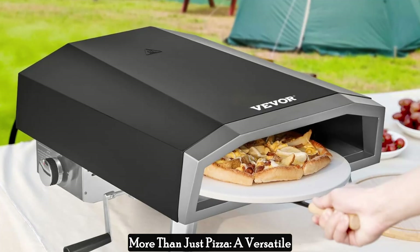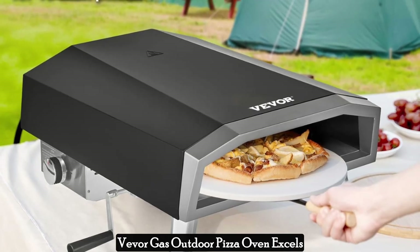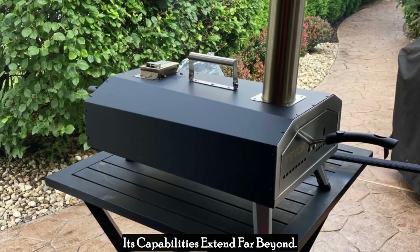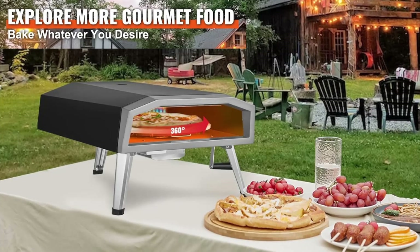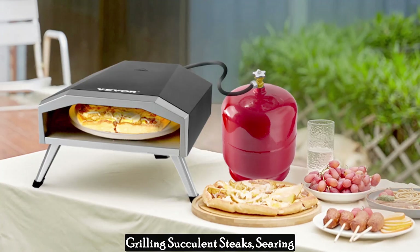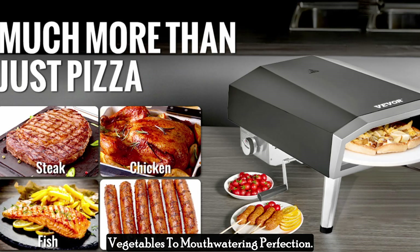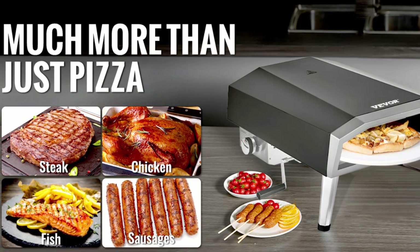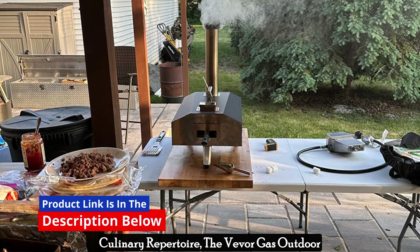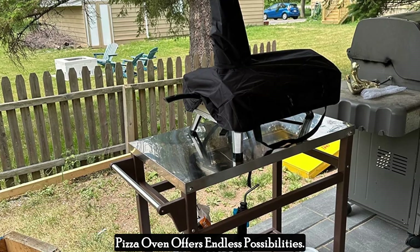More than just pizza — a versatile outdoor cooking companion. While the Vevergas outdoor pizza oven excels at crafting restaurant-quality pizzas, its capabilities extend far beyond. The high heat output and efficient heat distribution make it perfect for grilling succulent steaks, searing seafood, or roasting a variety of vegetables to mouth-watering perfection. Whether you're a seasoned pizzaiolo or simply looking to expand your outdoor culinary repertoire, the Vevergas outdoor pizza oven offers endless possibilities.